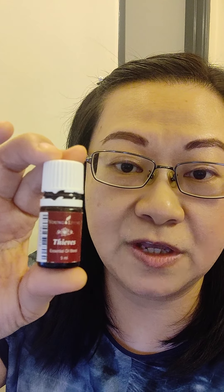Young Living has a very good hand purifier made with TIFFS. The base is aloe vera gel. You can use a quarter cup of aloe vera gel, half a teaspoon of vitamin E, 10 drops of TIFFS essential oil, and one tablespoon of rubbing alcohol. Mix it together and you can use it as a hand purifier.